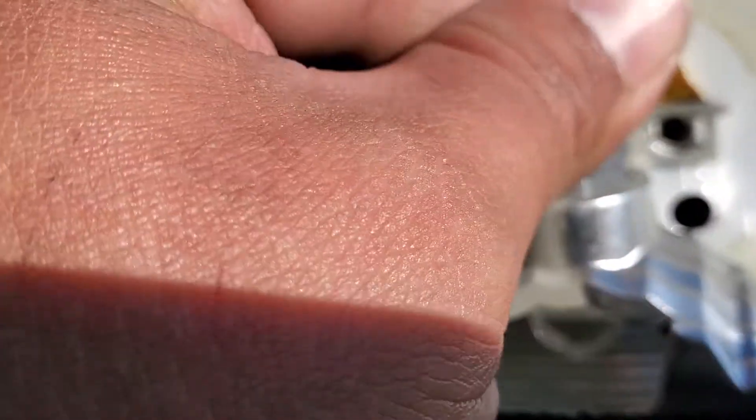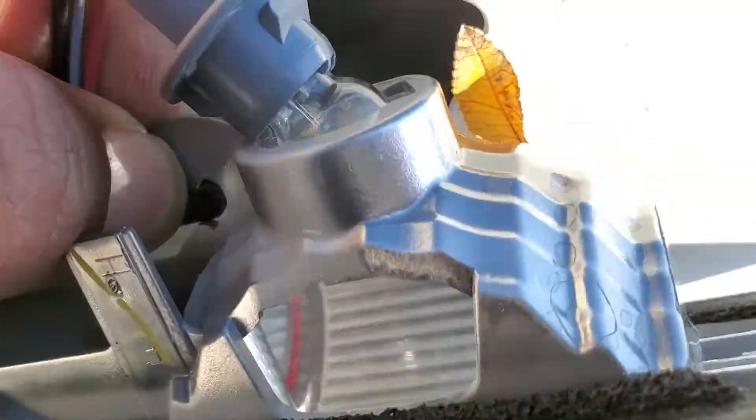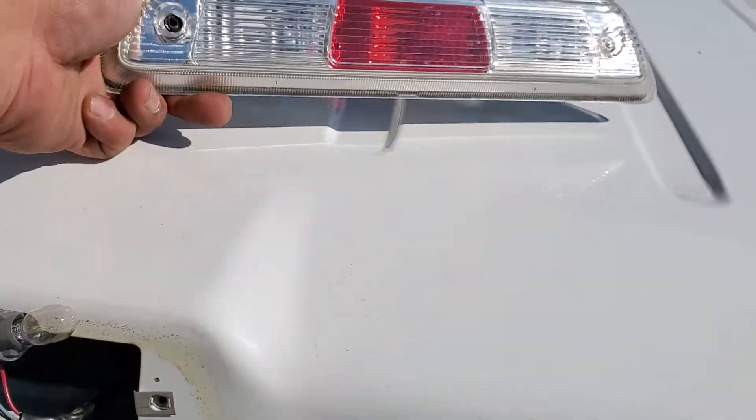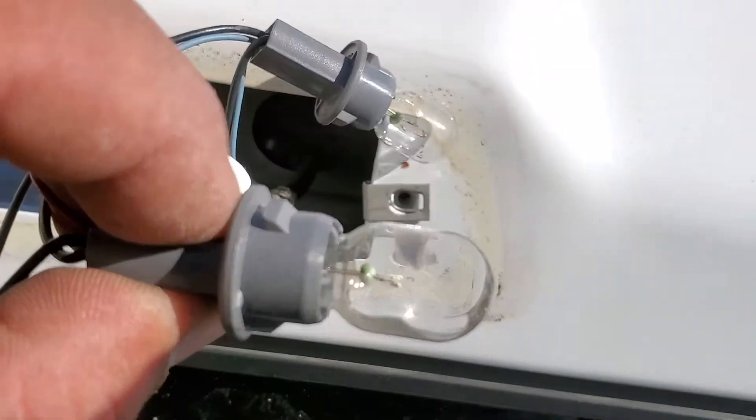Let's remove the light bulbs — just like so, just like so, and just like so. Let's take it off from here first, and I might need both hands for this. Alright, and there it is — and that is how you remove the third light from this 2012 Ford F-150.